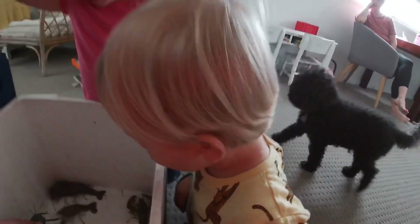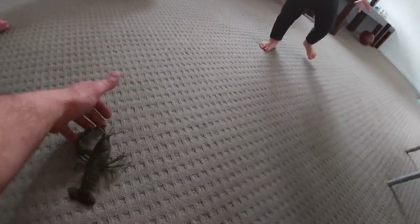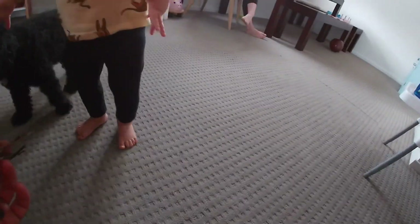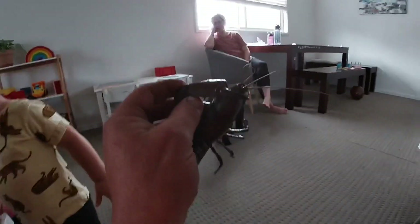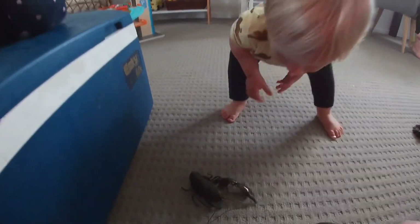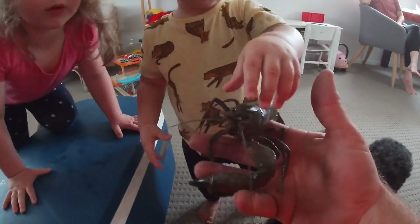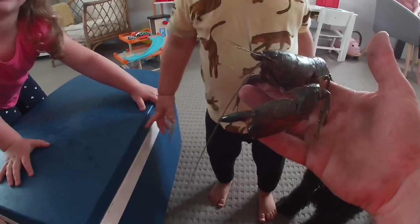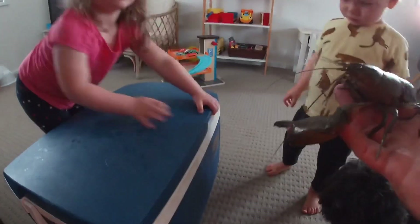Look at this one, Teddy — this one can't hurt you. Do you want to have a little look? Gentle. No, it can't hurt him. It's got an injured claw. I don't want him to get me. He's not gonna get ya. Should we put him back? It's not often you find a yabby like that — he's been in the wars, he can't bite ya. This one doesn't bite.